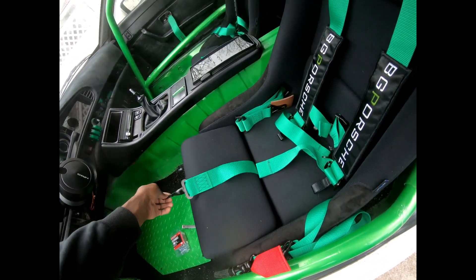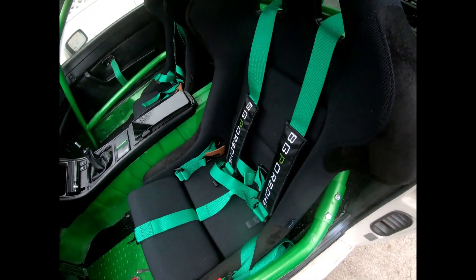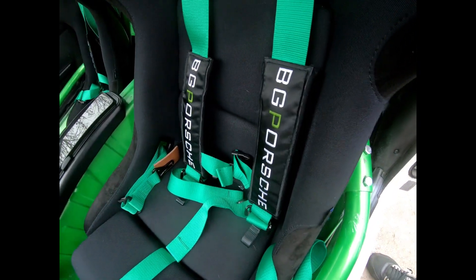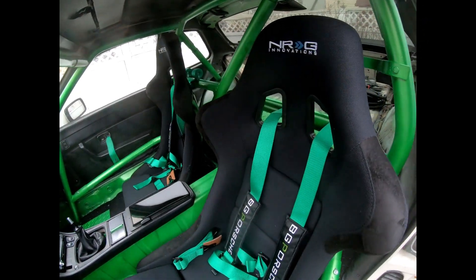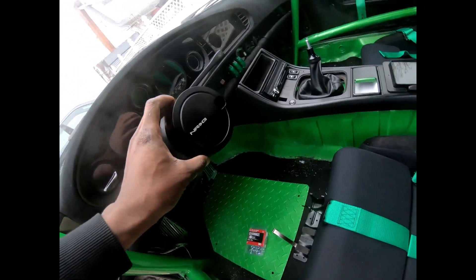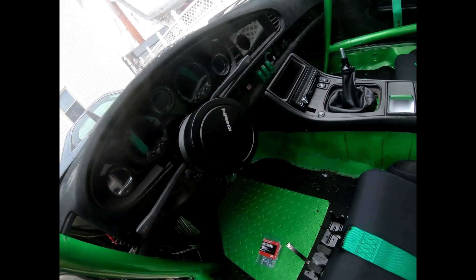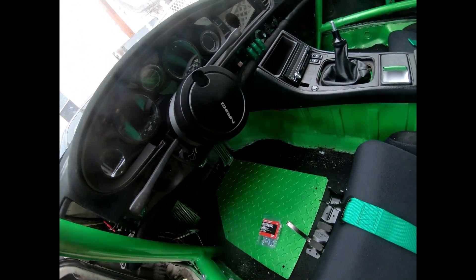This is the fifth one. That's pretty cool — if I don't want a seat I'll just tuck it under the seat. Damn, BG Porsche. Perfect. It really ties the car together. Also we have an NRG steering wheel lock. I think it's a second gen, so that's pretty cool. You can see you spin it, put the key in.